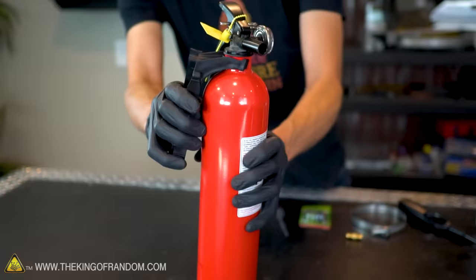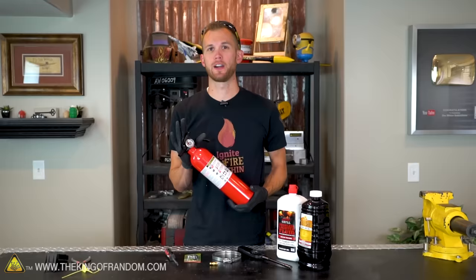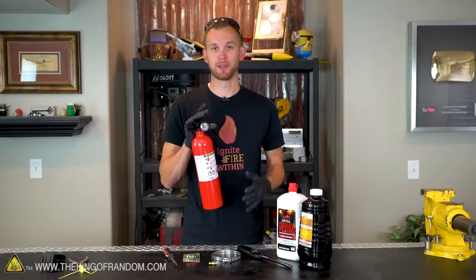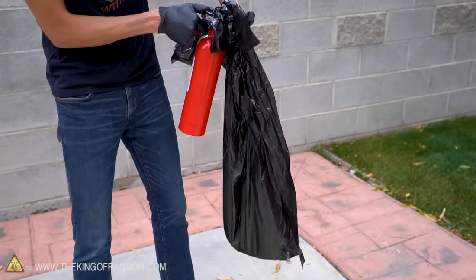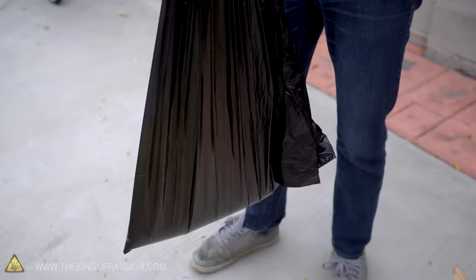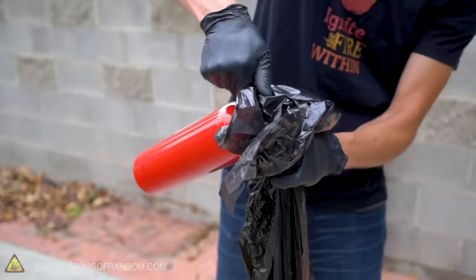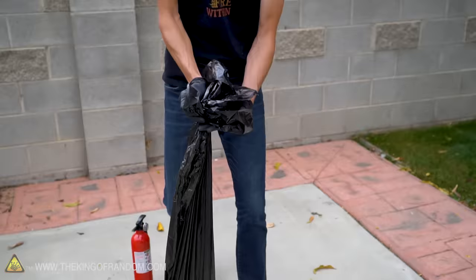The first step is to empty out the fire extinguisher of what's currently in it. These chemical fire extinguishers are usually full of a yellowish powder, and I don't want to spray it inside because it'll fill the room and get on everything. So I'm going to take it outside and try to spray it into a plastic bag to contain the mess. That is empty — the pressure meter is now showing nothing left in it.